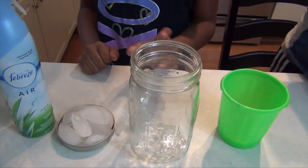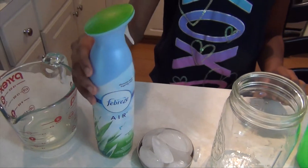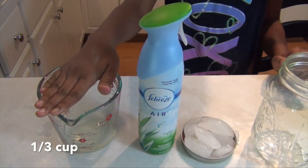What you're going to be needing is a jar, some ice, a lid, hairspray, some Febreze or any kind of spray, and warm water. We boiled it.